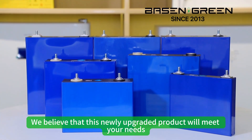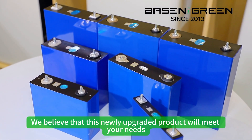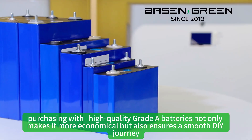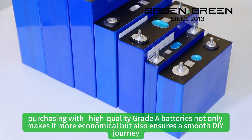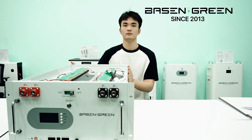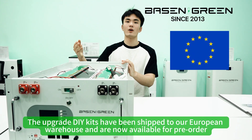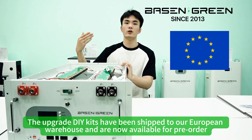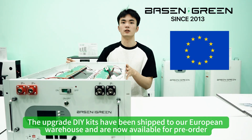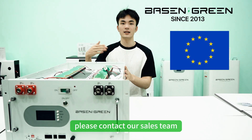We believe that the newly upgraded products will meet your needs. Moreover, purchasing with high-quality gray LED casing not only makes it more economical, but also ensures a smooth DIY experience. The upgraded DIY kits have been shipped to our area warehouse and are now available for pre-order. For more information, please contact our sales team. We look forward to your inquiry.